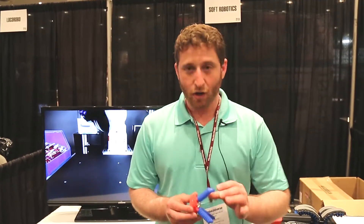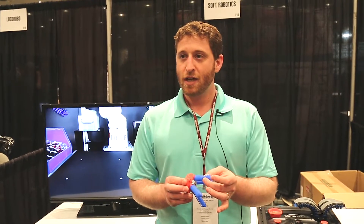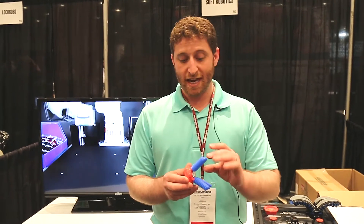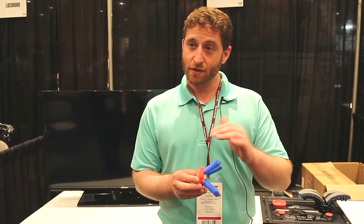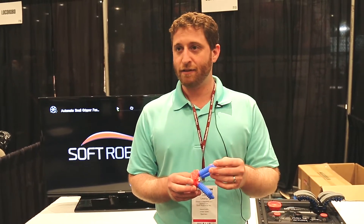What we're doing in our core competency is understanding how to make these pneumatic actuators. What we do is embed the sorts of motions — in this case it's bend, it could be bend, twist, extend — we embed that functionality into the material selection itself and the geometries that we create them out of.